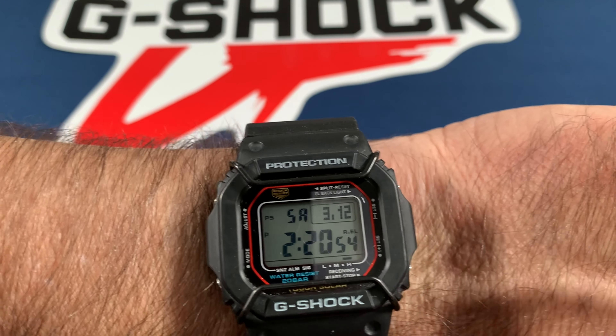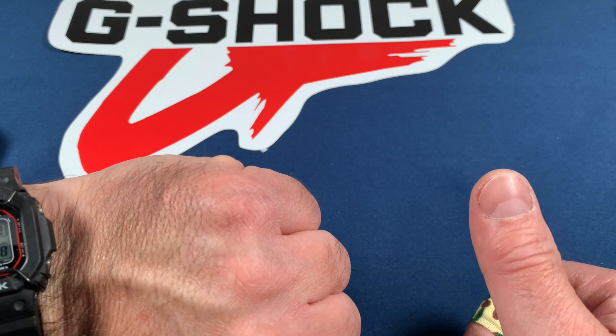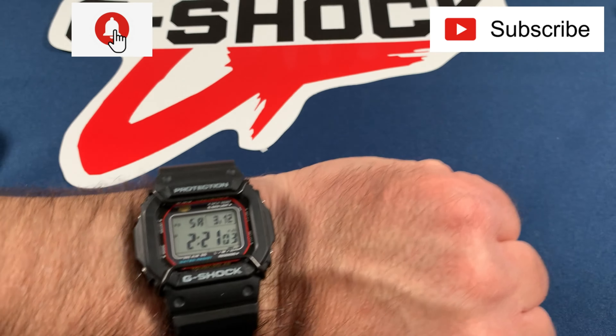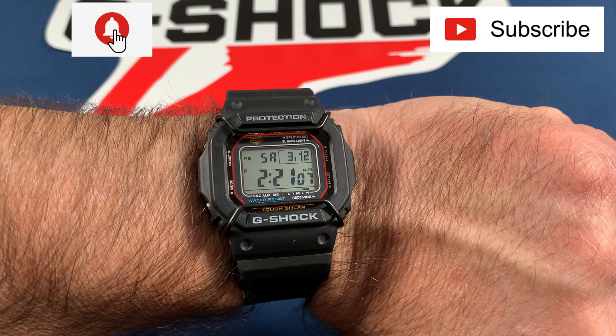Thank you for watching the channel. Give it a thumbs up if you like it, hit subscribe or the like bell, and I'll see you soon. Thank you.